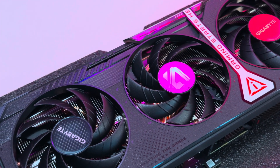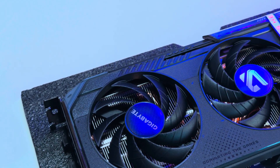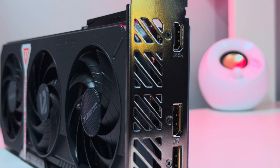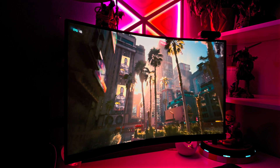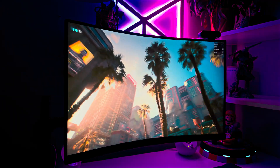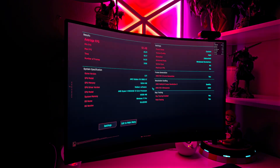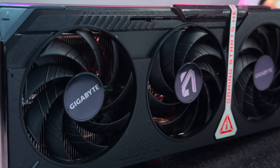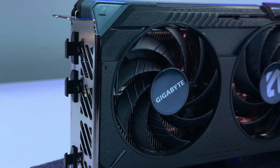So is the Gigabyte Radeon RX 9060 XT Gaming OC any good? I would say yes. It is a great 1440p card — its FSR support makes it versatile across the majority of games, though FSR 4 is still rolling out at a snail's pace and can't really be considered a selling point yet. The card held its own, showed fantastic thermal performance, and offered a lot of breathing room for power tweaks and overclocking. If you win the silicon lottery on these cards and keep them cool, the performance shown here is really just a baseline of what's possible.